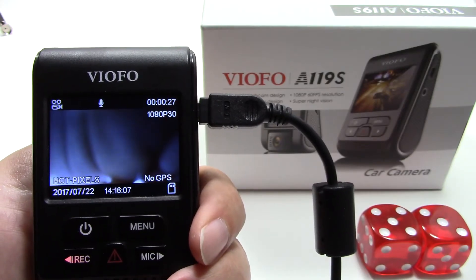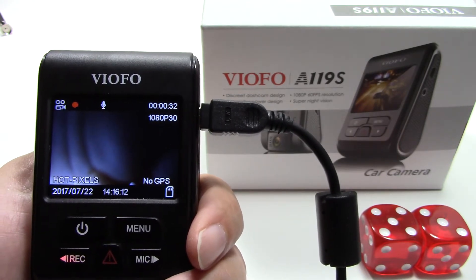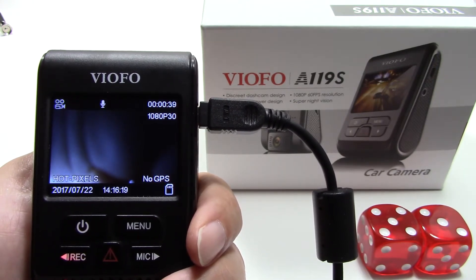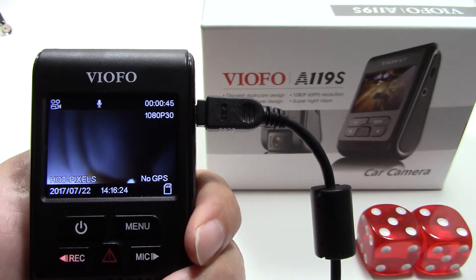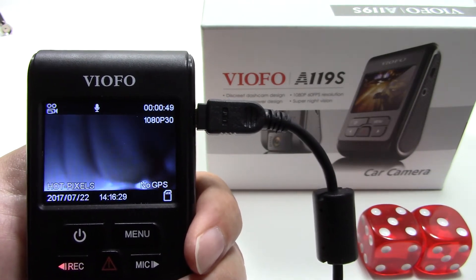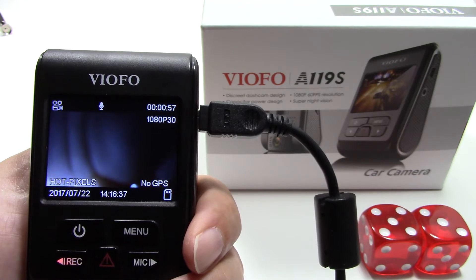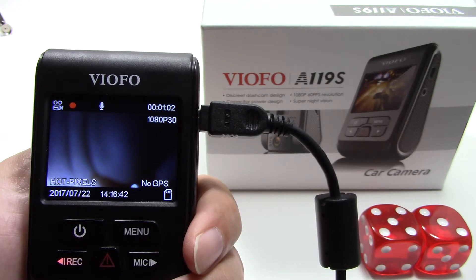The options for fixing this issue are: first, claim warranty if you see more than 10 of these white dots or hot pixels, especially as the number grows as the sensor gets hotter over time. If you have an excessive amount, claim warranty and get a new dash cam. Alternatively, if you want to attempt a repair yourself, go to the VOFO website and download their newer 1.7 firmware file, which includes remapping of hot pixels.